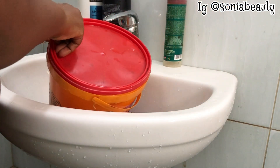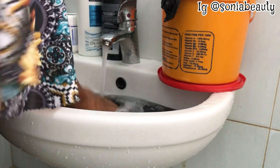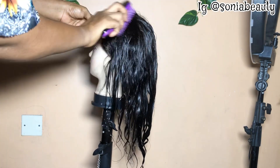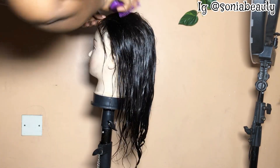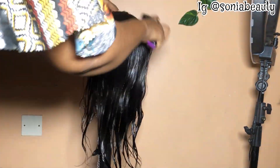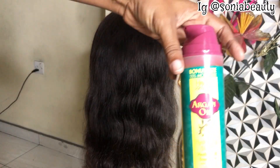Now I'm uncovering the bowl and rinsing the products out of the hair. Please do not use hot or cold water — make the water lukewarm. Can you see this hair? When this hair was brought to me by a customer it was so bad — a hair stylist had already washed and revamped it but it wasn't giving results. I decided to use my products and try, and this is the result the next day.